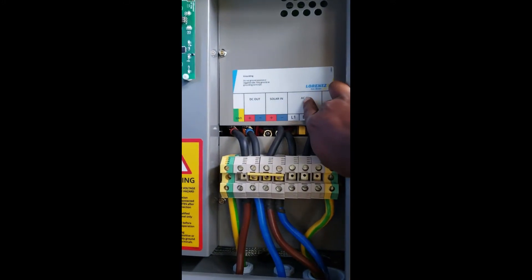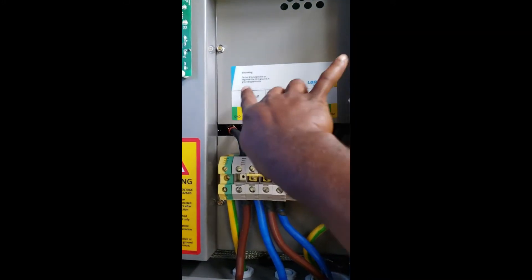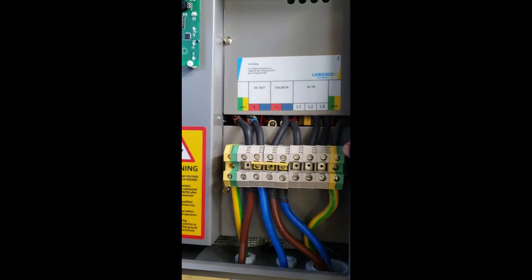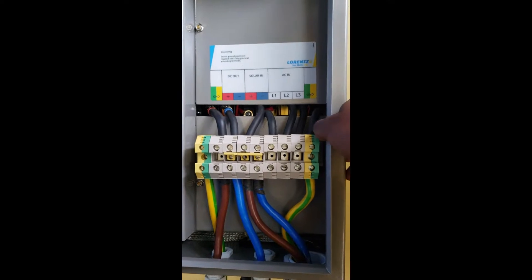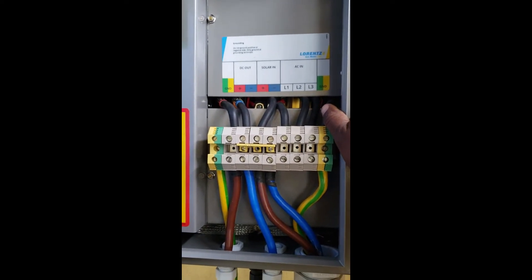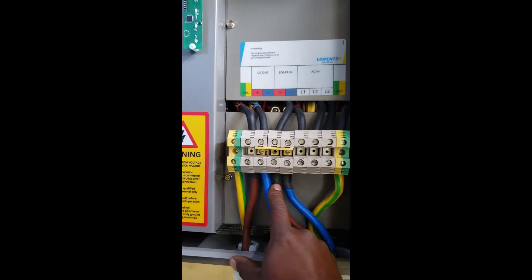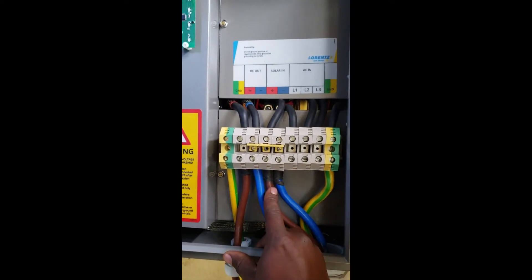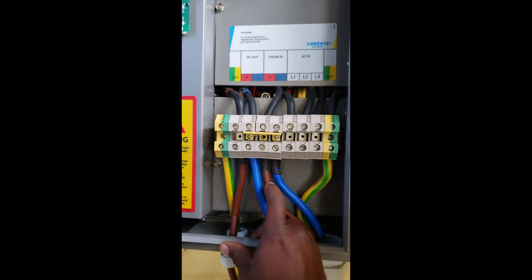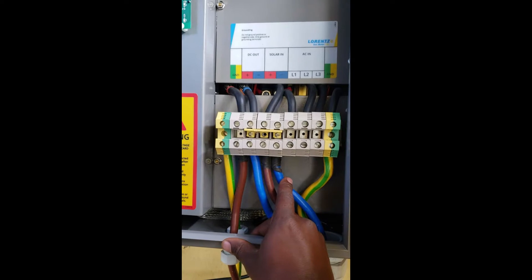On the Smart Base UK 2, we have AC in, solar in, DC out, and ground. What we do is connect the solar in — that means the positive and negative from the solar panels — to this Smart Base UK 2. So we have positive and negative here.